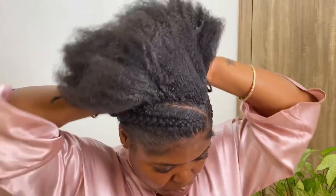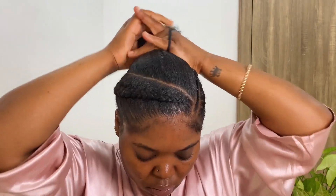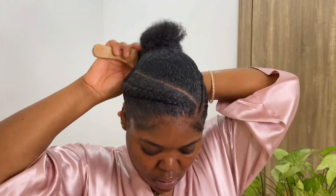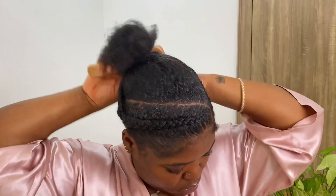Now that I'm done with the braid, I'm putting my hair at the back into a ponytail. I'm taking this gel from Aden — I'm using that to slick my hair down. If you want your hair to be super sleek, do it in sections. Since I'm going to be using a ponytail over it, I didn't care for it being too sleek. I'll put it in a loose ponytail first so I can brush it, then clean up my edges and put it into a tighter ponytail.